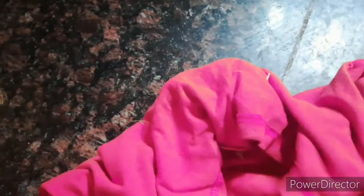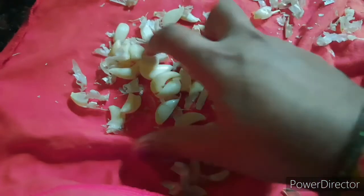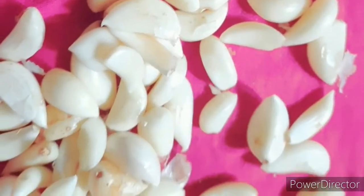You will be able to do 5kg. You will be able to press it easily. I will remove the excess.